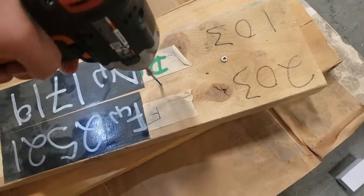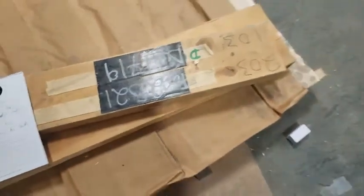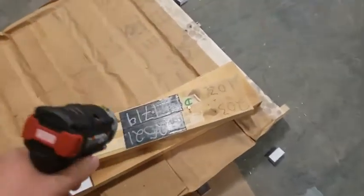It has really good control, really good trigger response, and the battery is really good. It lasts a long time on the battery.